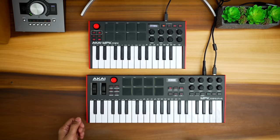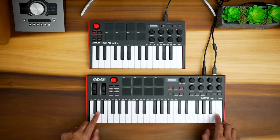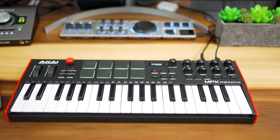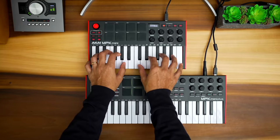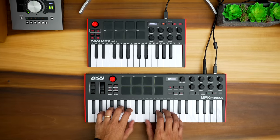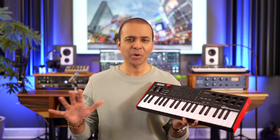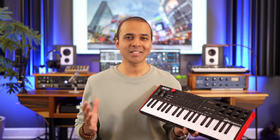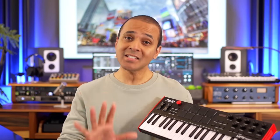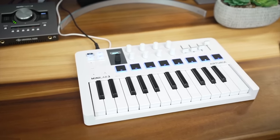Let's talk keybed. Both keybeds feel exactly the same, but the MPK Mini Plus has more keys, and those extra keys make a big difference. It's just so much easier playing chords and even more complex melodies with these keys. These are mini keys on both keyboards, so if you're a pianist, these take some getting used to. But that's typical of most mini keyboards, except the Arturia Mini Lab, which has the best mini keys on the market.